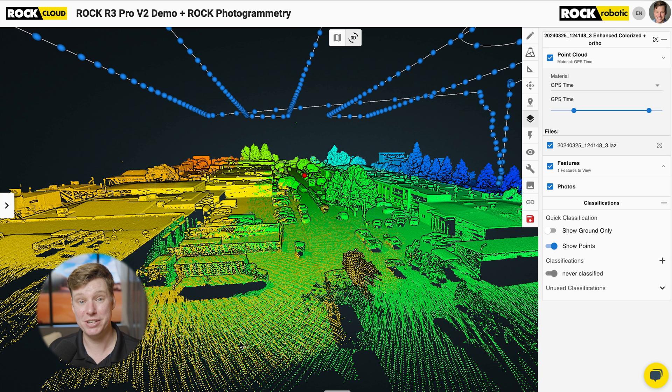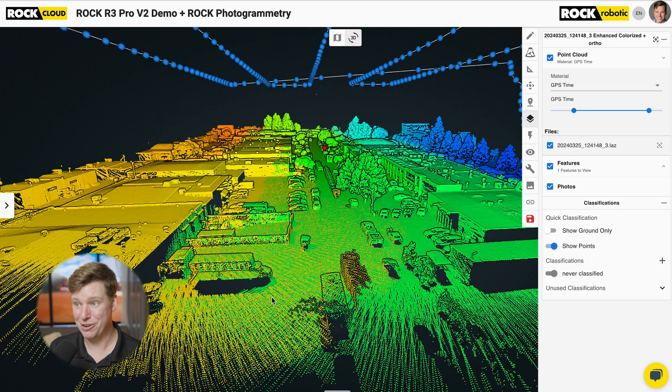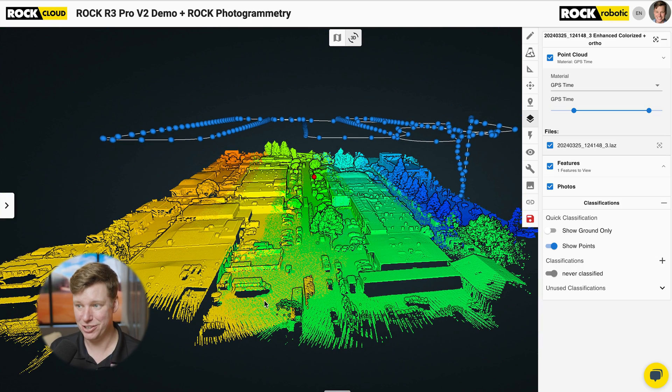That improved corner accuracy is because of the work we did on the IMU, the GNSS, and the onboard computer inside the R3 Pro system. A lot of firmware upgrades went into this — a lot of tweaks to the actual algorithms, how the IMUs work, how the GNSS works, and how the computer takes all those data sets and brings them together. So that's number two: colorization looks beautiful, and high-dynamics corners are looking very precise and accurate.